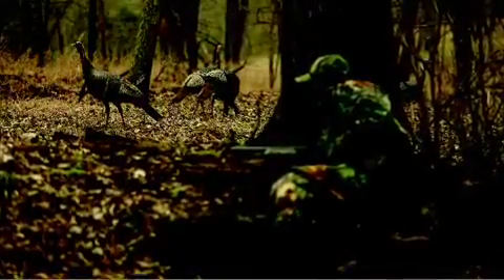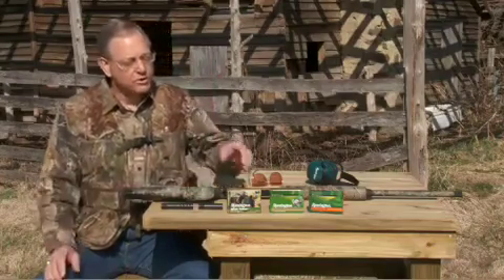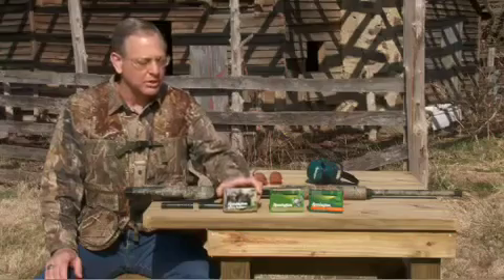One of the first things you have to consider is what ammunition you're going to shoot, because each brand of ammunition, each type of ammunition — whether it's the payload, velocity, or shot size — will pattern differently in your shotgun. For instance, the Nitro Turkey product will shoot at a certain point of impact and also shoot with a certain density of pattern.